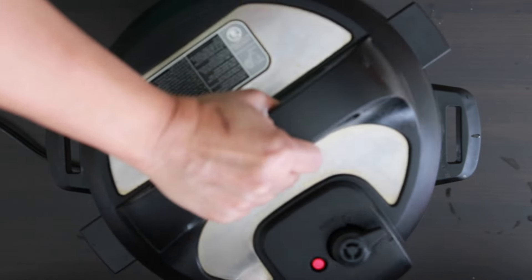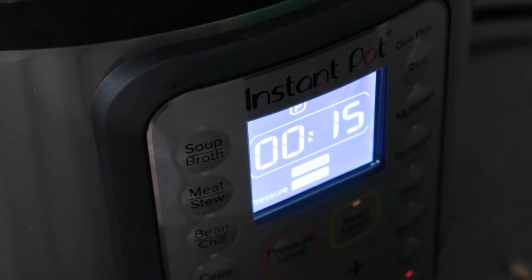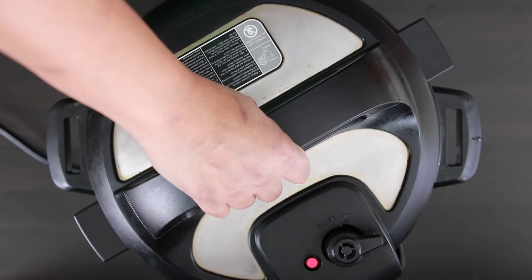Now I'm going to close the lid of my pressure cooker and set it to pressure cooker mode for 15 minutes. After 15 minutes, I'm going to allow the steam to escape and then open the lid.